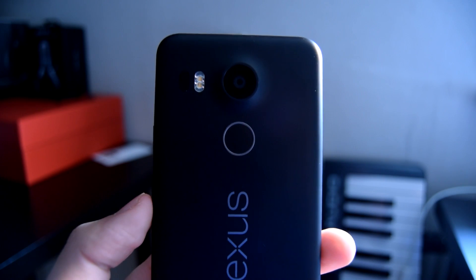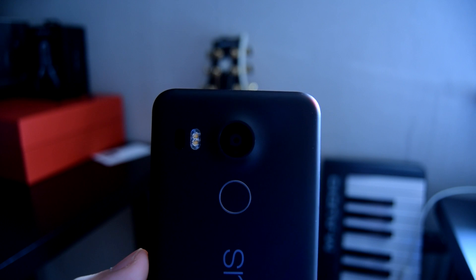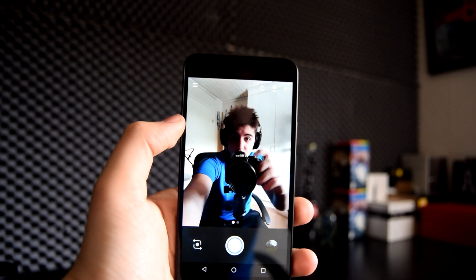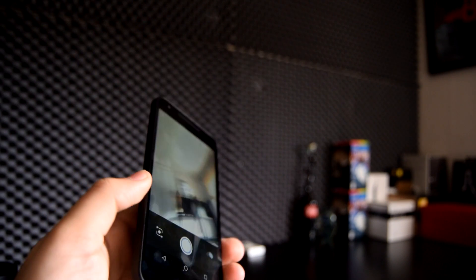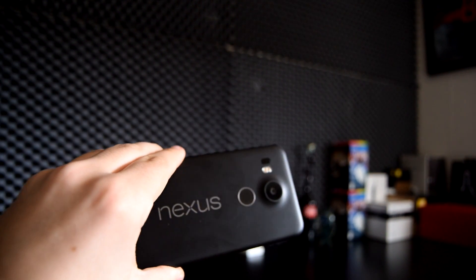Leave your comments about the camera down below in the comment section. The front-facing camera is decent, but not special at all — it's going to get you okay selfies.